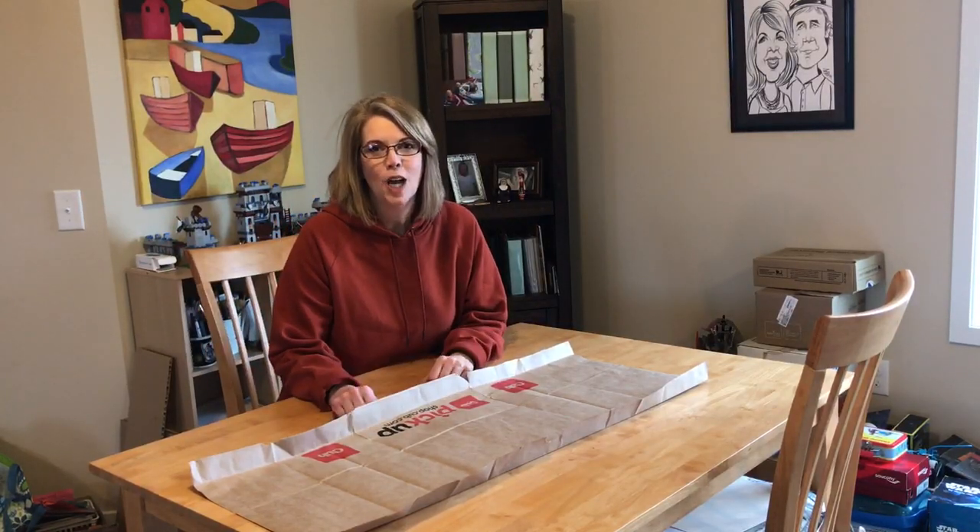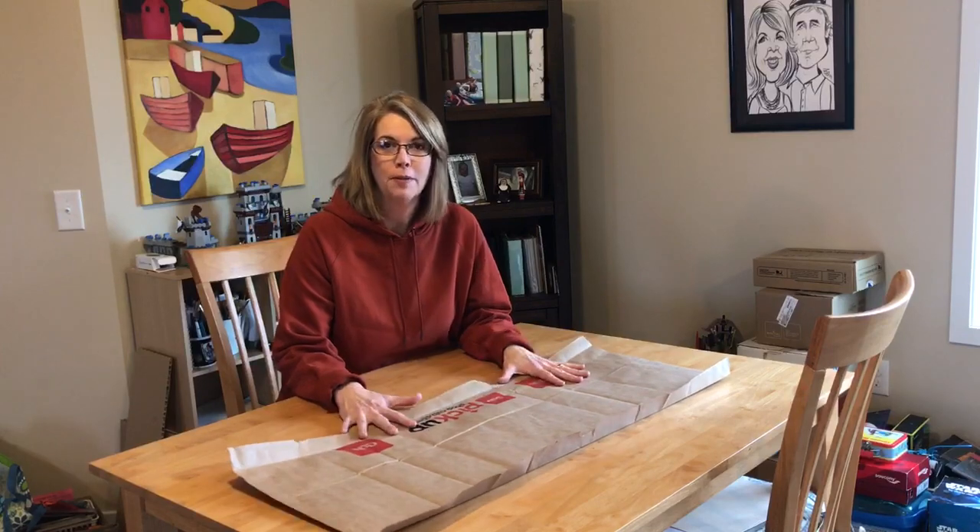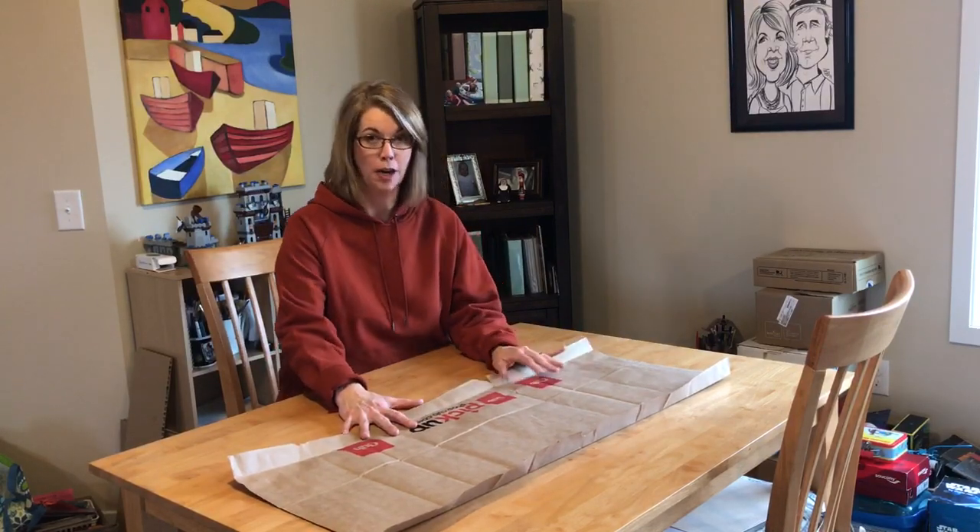Hi there, 4th grade. I'm going to talk about how to fold your paper bag so that it looks like our Parfleche.